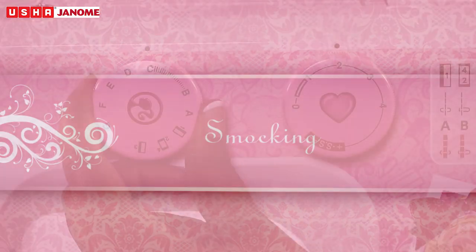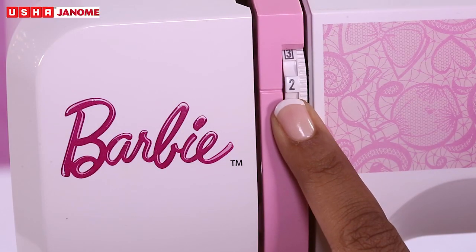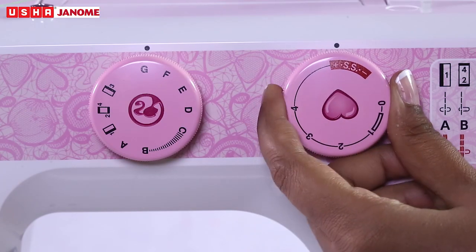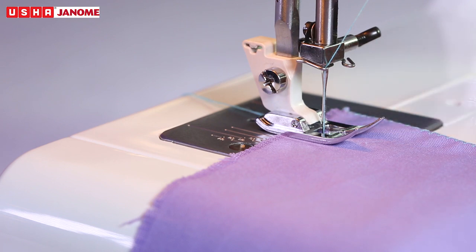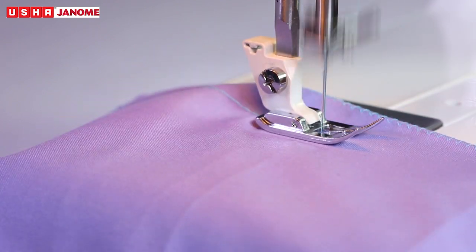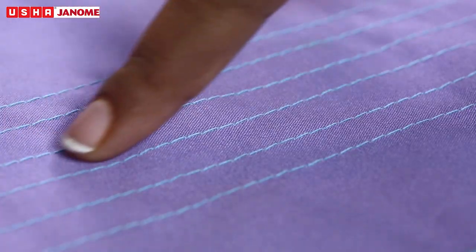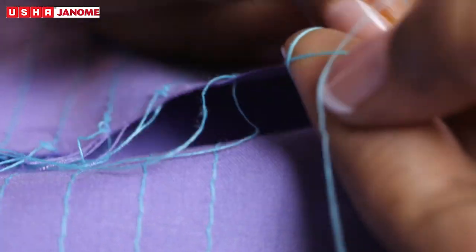Smocking. Select pattern D, thread tension between 1 to 4, and stitch length SS. Use zigzag presser foot. With the stitch length at 4, sew straight stitching lines 1 cm apart across the area to be smocked. Knot the threads along one edge.